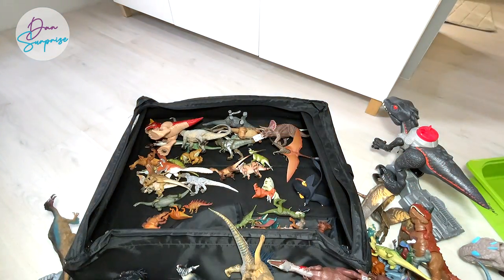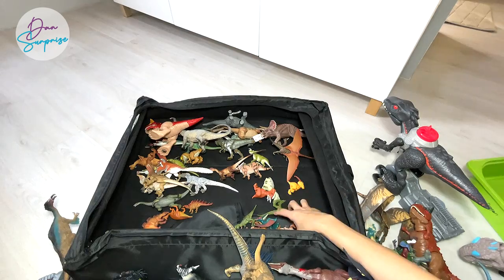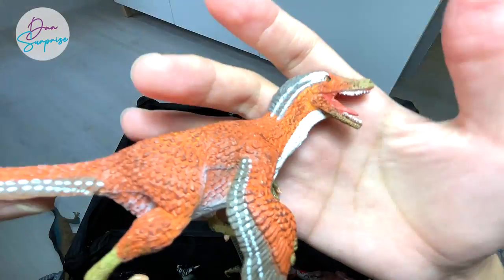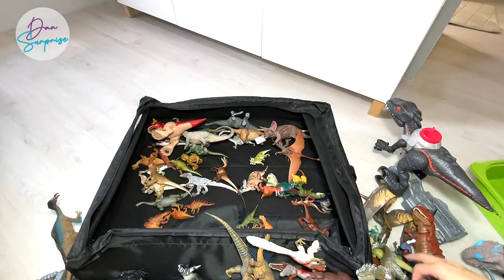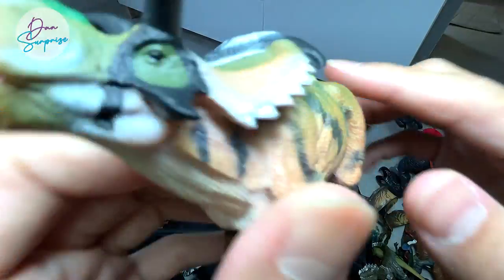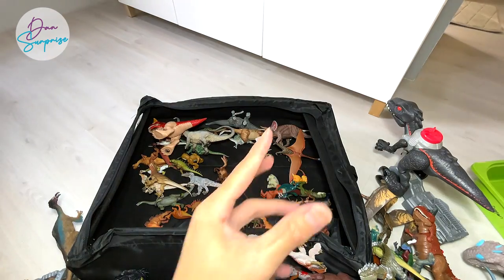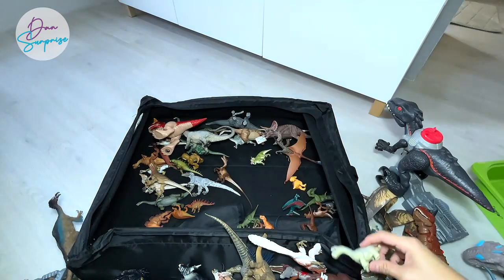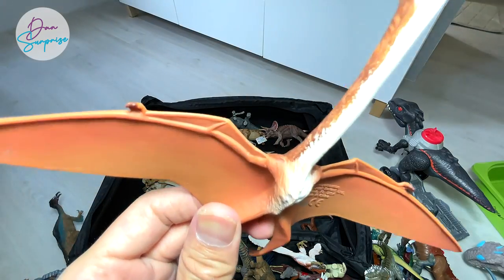We have a Dimetrodon here, which is not exactly a dinosaur. Here's a Spinosaurus purchased very recently — this is from the Camp Cretaceous series. And a Microraptor — it definitely looks like modern-day birds like eagles. Here's a basic figure of Blue with a T-Rex, and a feathered Velociraptor. Check this out — this is actually an armored Tyrannosaurus Rex! Another ceratopsian — let me check the name: this is a Medusaceratops, partly because of the curved horns that look like the snakes on Medusa's head. A Stygimoloch, a Brachiosaurus, and a Quetzalcoatlus — actually a really huge prehistoric flying reptile, as big as an airplane!